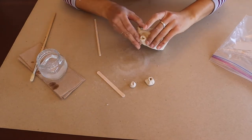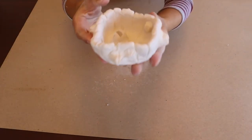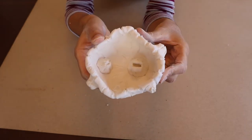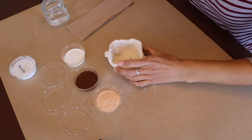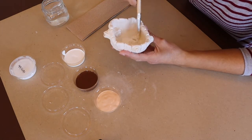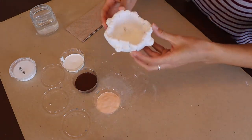Once your bowl is done let it fully dry — this could take a couple of days. For this video I'm going to speed up the process. Now the bowl is fully dry and ready to paint. In your kit you will find three containers of paint. I started by painting the entire bowl white. Now the bowl is painted white and fully dry.